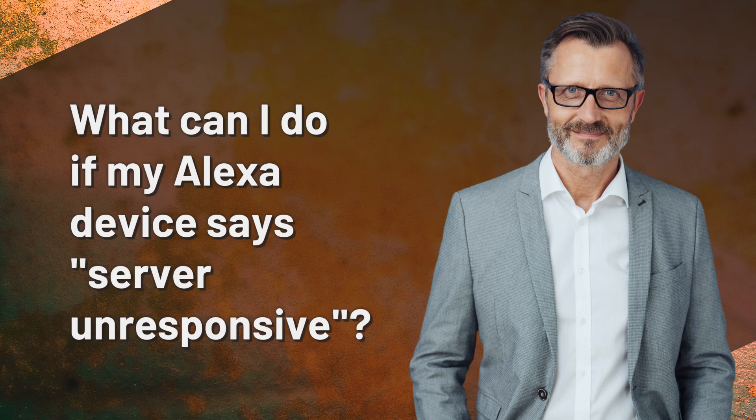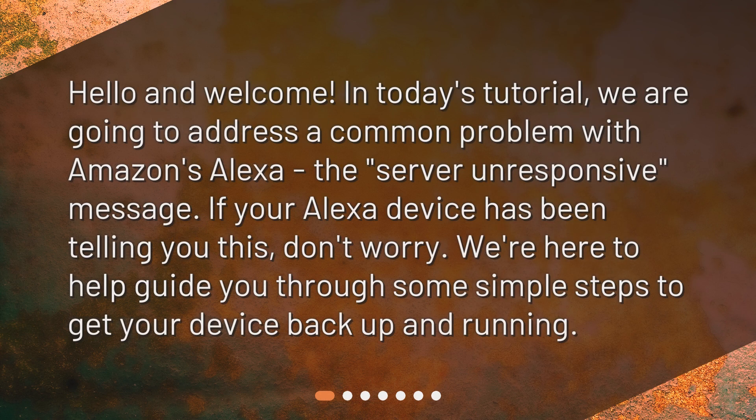What can I do if my Alexa device says server unresponsive? Hello and welcome. In today's tutorial, we are going to address a common problem with Amazon's Alexa — the server unresponsive message. If your Alexa device has been telling you this, don't worry. We're here to help guide you through some simple steps to get your device back up and running.